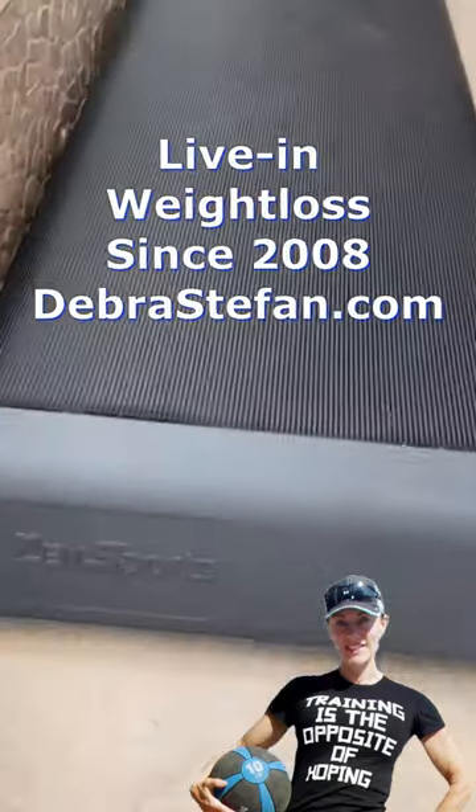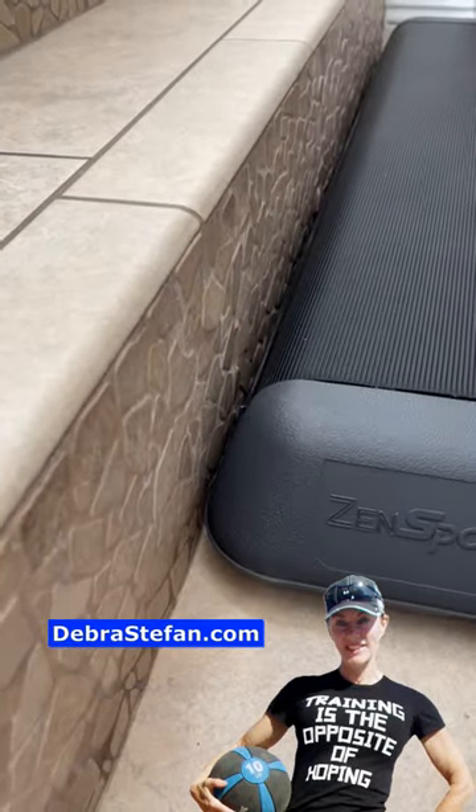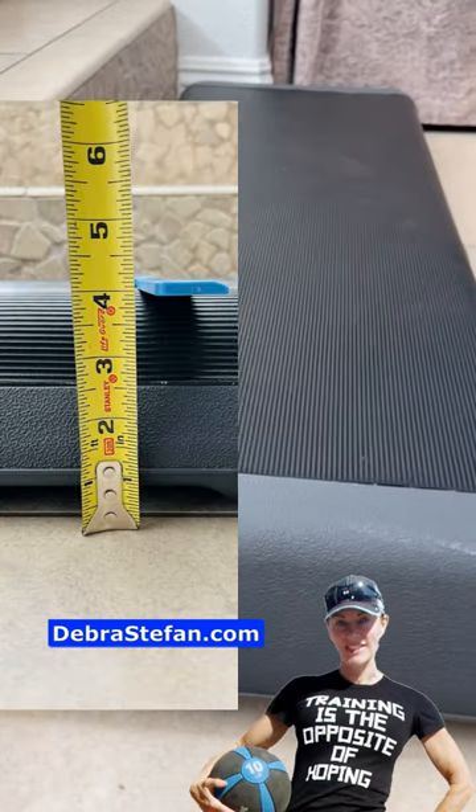What we have here is a four inch high step alongside a regular seven and a half inch household step. This is what we're going to work toward. This is what I do. Thanks for watching.